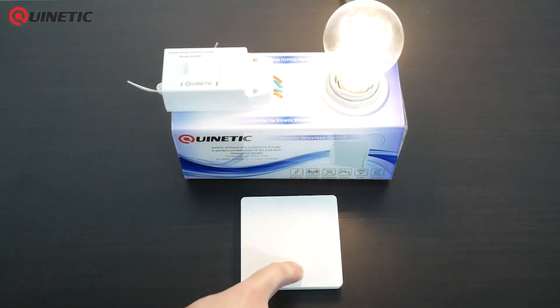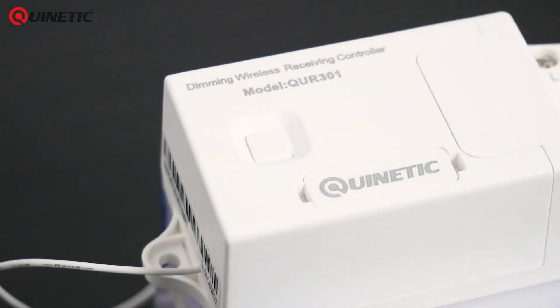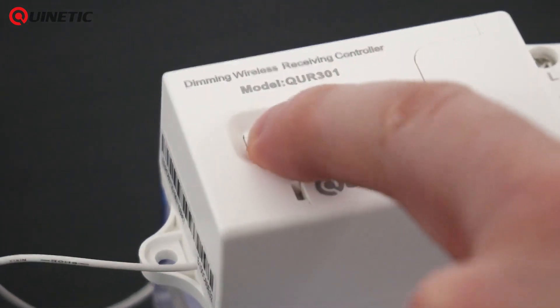The controller is preset in dimming mode, indicated by 2 flashes every 2 seconds. To exit the dimming mode, press and hold the function switch for 10 seconds.